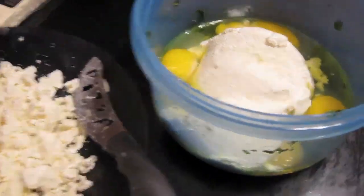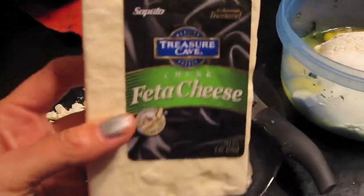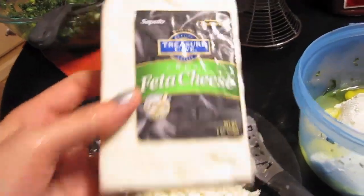Over here I've got what I call the dairy ingredients: four eggs, half a pound of ricotta, and eight ounces of feta, crumbled. I'm probably going to add about 12 ounces of feta because I like a lot of cheese. I'll post the original recipe in the description so if you want to use the exact recipe it'll be there. The recipe also calls for nutmeg but nobody in my family likes nutmeg so I always leave that out. There it is, all mixed up.